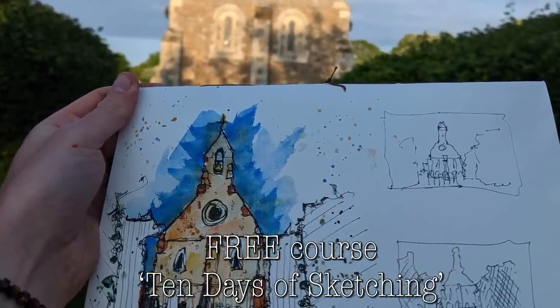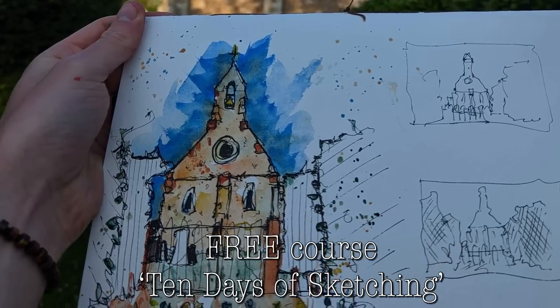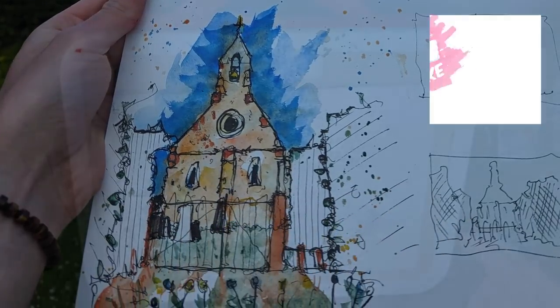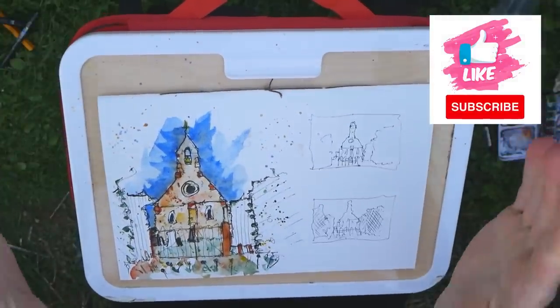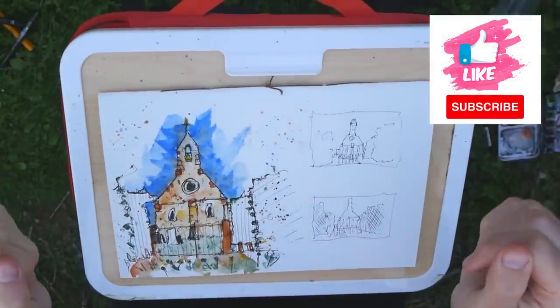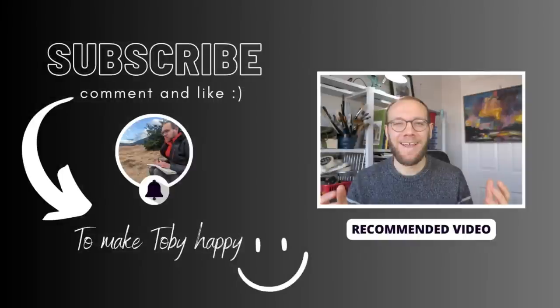If you enjoyed, please do consider checking out my free course - brand new, 10 days of sketching, the link is below. Don't forget to like and subscribe, and there's a load more sketching outside tutorials in the description below to check out as your next video. Thank you everyone for watching - if you enjoy my content please do subscribe to my channel, it makes me really really happy. Thanks again.